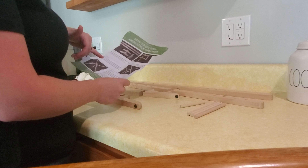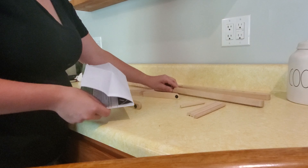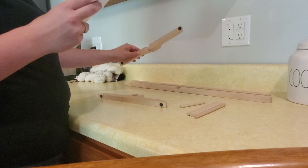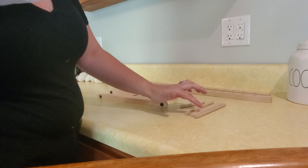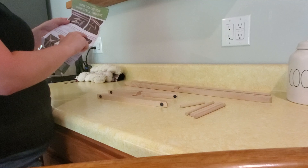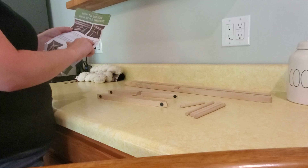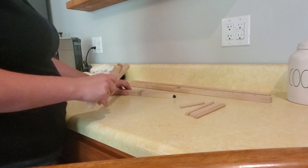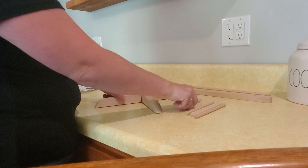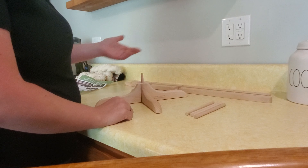Step one: make sure you have all the parts — the two big yarn holding bars, two pieces of the base, four long pegs, and one short peg. Step two: put the two pieces of the base together and insert the short peg into the hole in the center of the base. So I'm going to take this, put it together, and put that in the top. Pretty simple.